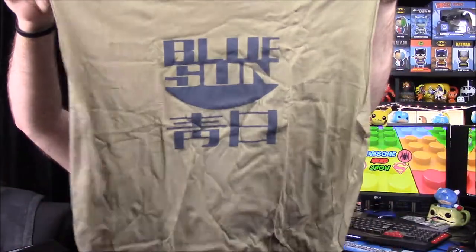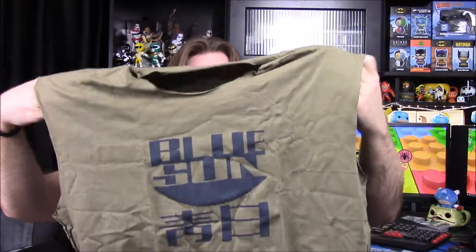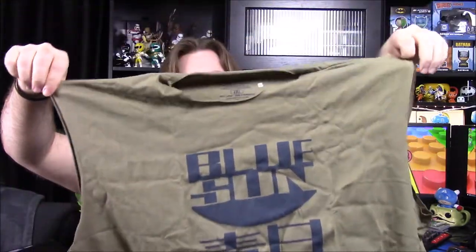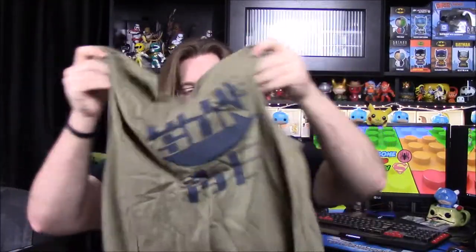Next up we have our shirt - or I wasn't sure if it was a pillowcase because it felt really thin and weird. It's a sleeveless shirt that says 'Blue Sun' with what I assume is Chinese Mandarin writing. It's super thin and looks very square. It literally looks like they cut the sleeves off and the neck - there's no stitching around the neck at all. They basically took two pieces of fabric, like making a pillowcase, sewed them together and cut it.